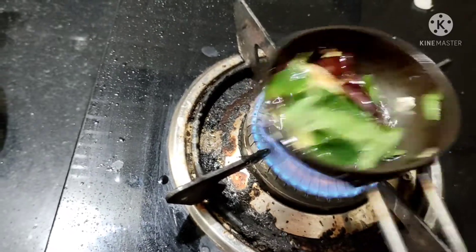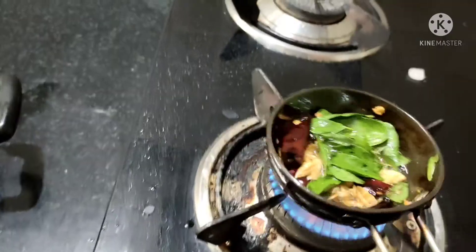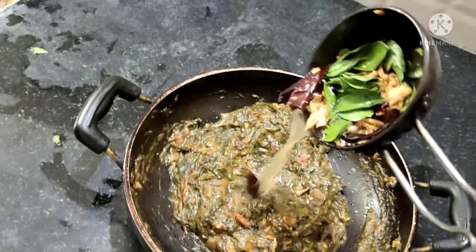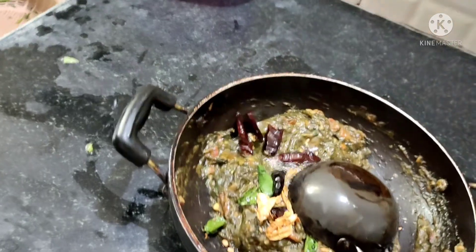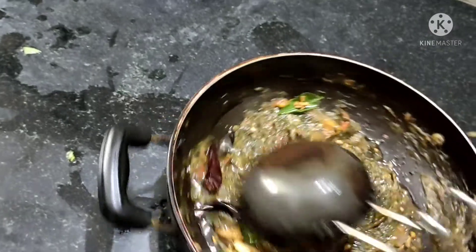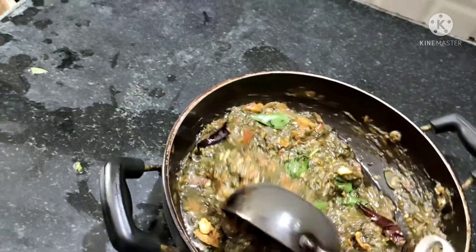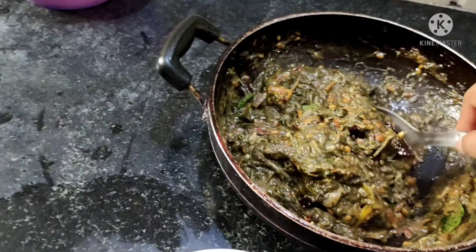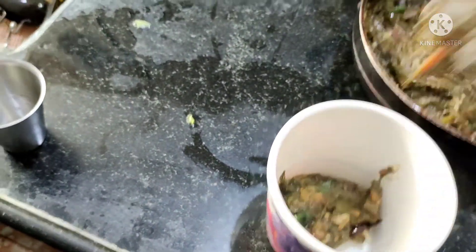After this, add the chutney and stir it into a container. If you have a refrigerator, you will have up to 15 days to eat it. Otherwise, you will have 3 to 4 days even without refrigeration. If you add fresh onion, you will have about 2 to 3 days.